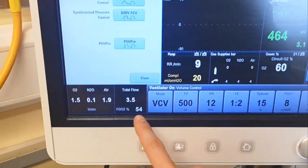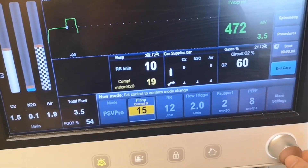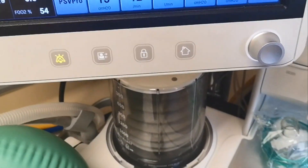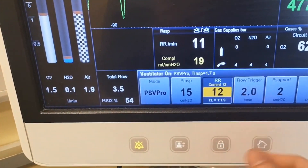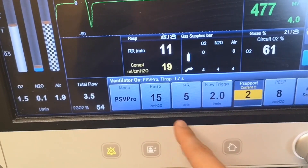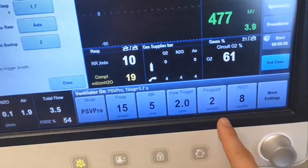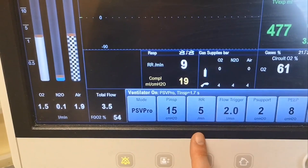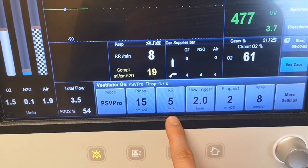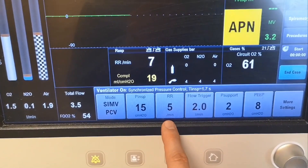Let's change the modality to PSV Pro because the patient has started breathing. Set an inspiration pressure of 15 and a respiratory rate of 12. This modality is slightly different from the previous one — because it gives you a backup rate. If the patient does not breathe, the machine will start breathing with these settings.